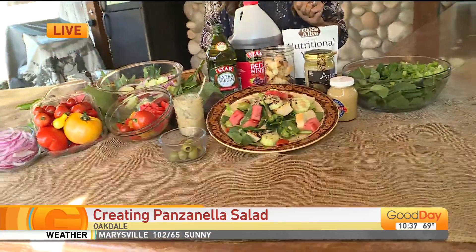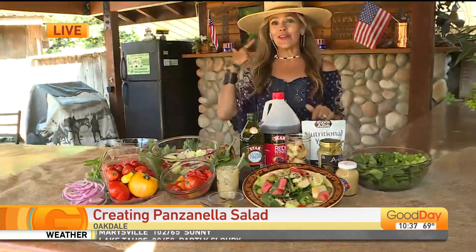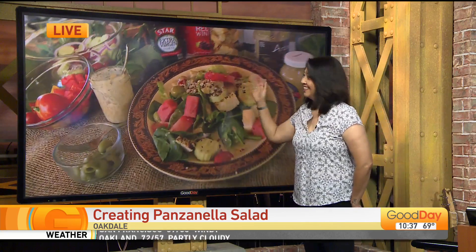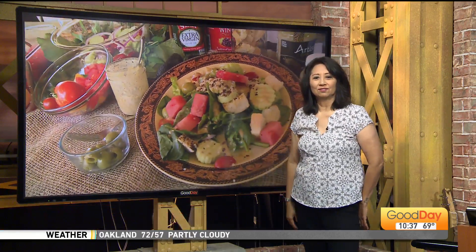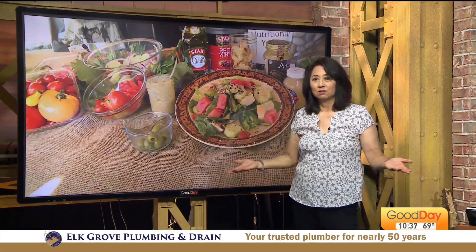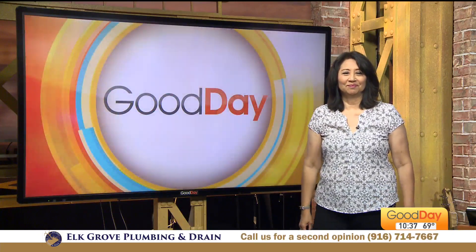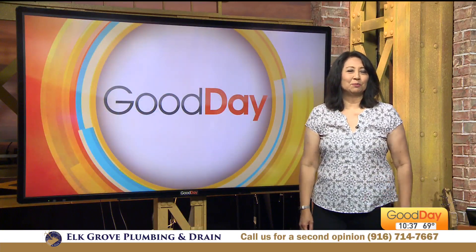Thank you. Gypsy Cowgirl Kitchen — you can follow on Instagram or Facebook too. My earpiece just went down, but I'm just going to wing it. Super simple to find on my social media. The recipes are there. Make it, enjoy it, take a photo of it, post it. Gypsy Cowgirl Kitchen.